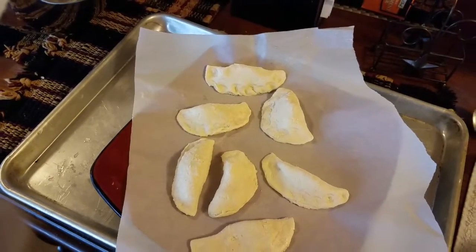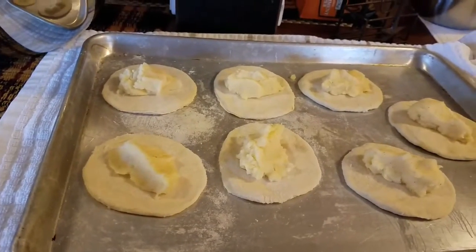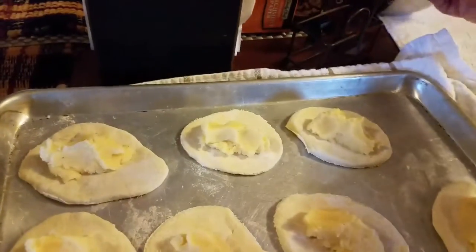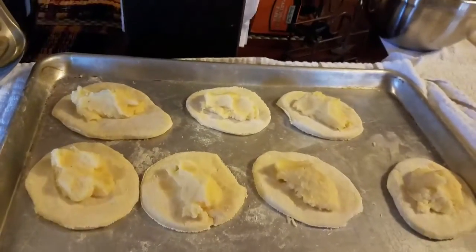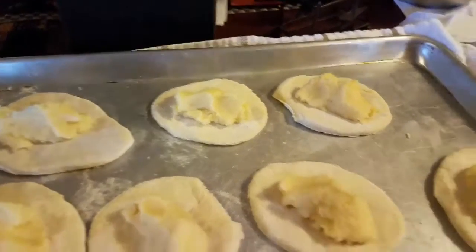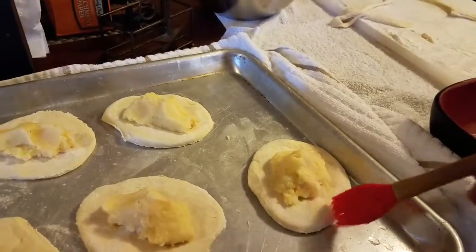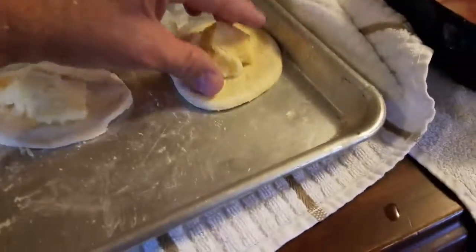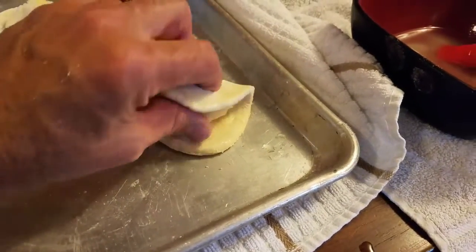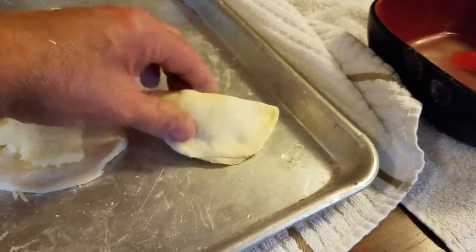I made the diameter bigger with a larger mug and it's definitely making them easier to work with. I've got a couple batches in the freezer. To seal them: put the filling on the dough circle, use a pastry brush to wet the edges — not too wet but enough to stick — then fold it over and pinch the edges closed. It doesn't have to look pretty, just seal the edges.